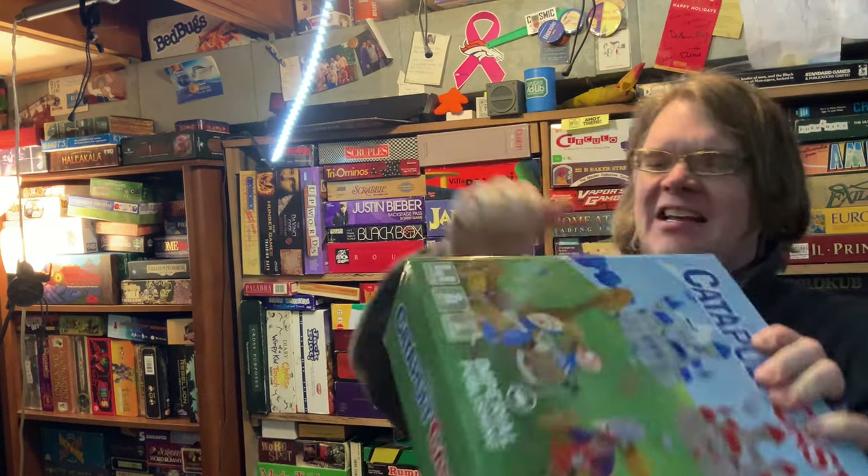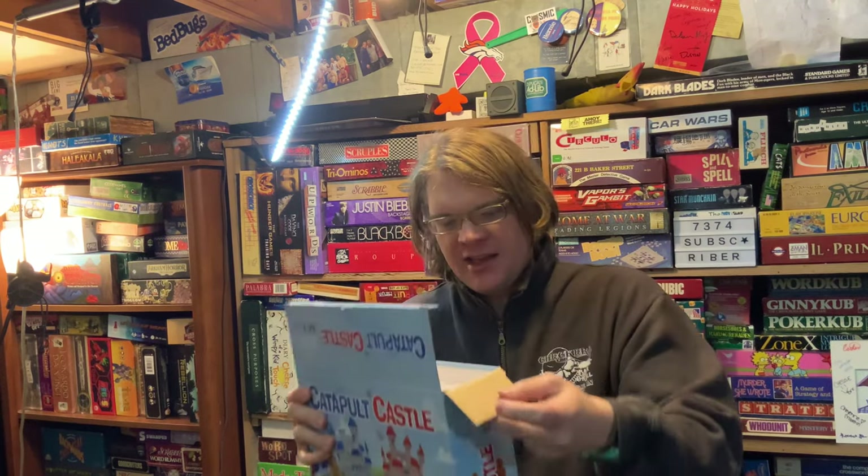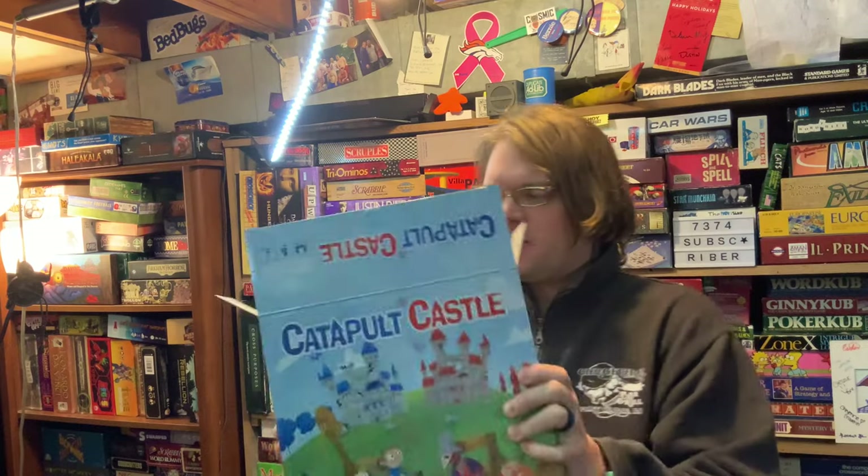First thing you'll notice is this is a different box — a unique box. This is more like almost a toy-esque box. If you have any family or children's games that have large pieces of plastic, a lot of times they'll go with boxes like this. That being said, it feels perfectly sturdy and durable. You can hear that sound, which is good.